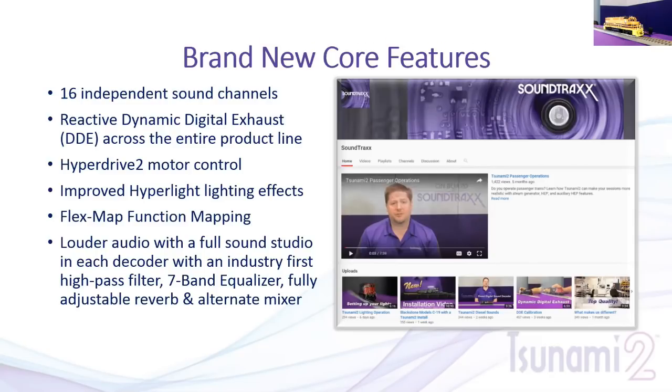With the new hardware, we've incorporated a reactive dynamic digital exhaust — known as DDE — across the entire product line. This has been in our steam decoders, but now with a much better motor control algorithm and internal components, we can provide a more accurate experience using DDE throughout the entire product line. The Hyperdrive II motor control gives us a much more refined slow-speed control of the motor — smoother than anything we've done in the past and better than most, if not all, decoders on the market.